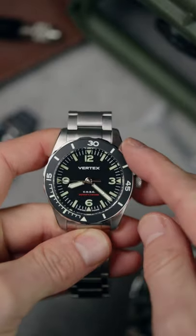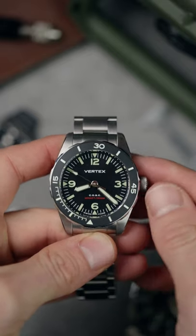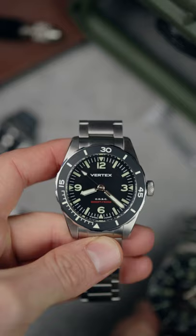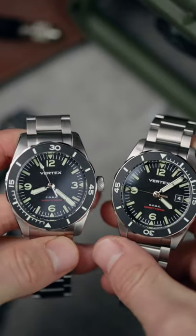On the dial it utilises Super Luminova X1 tech which is brighter and glows up to 1.6 times longer than your standard lume. Inside is the Sellita SW360-1 which comes with or without a date.